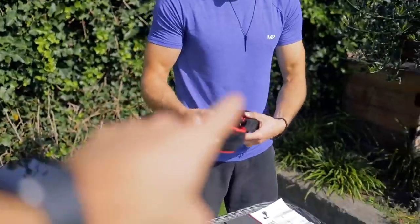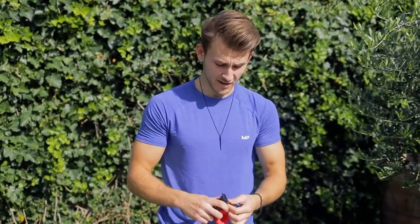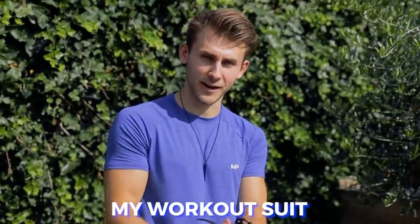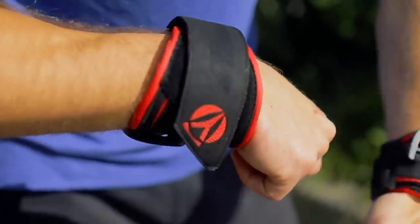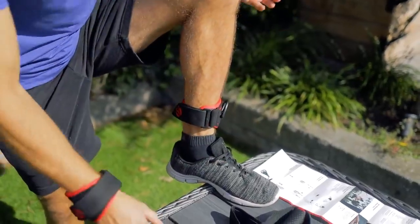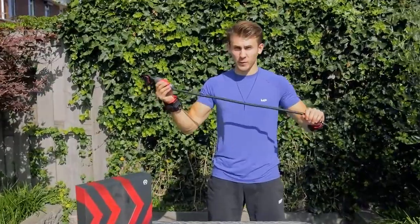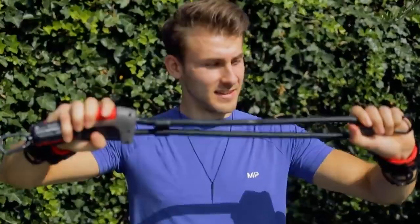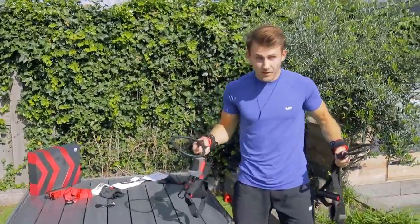You can use this on your entire body — it's not an entire suit but it is meant to be an entire body workout. I feel like Iron Man putting on my suit! So this is going to be the resistance of the workout. You can adjust the resistance to make it heavier.